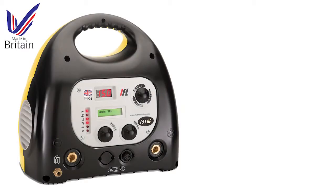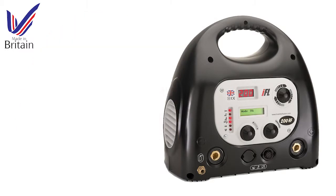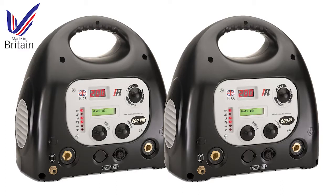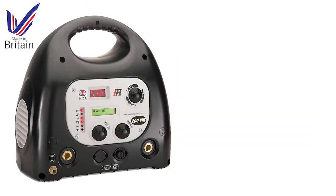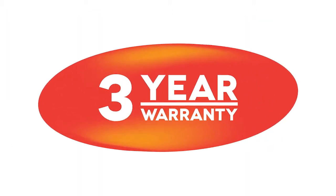Inverter Fusion is a UK manufacturer of high-quality, technically advanced inverter welding machines. Our machines are lightweight and portable, and the range includes models for both professional, DIY and hobby use. All professional Fusion welding machines are covered by a comprehensive three-year parts and labour warranty.